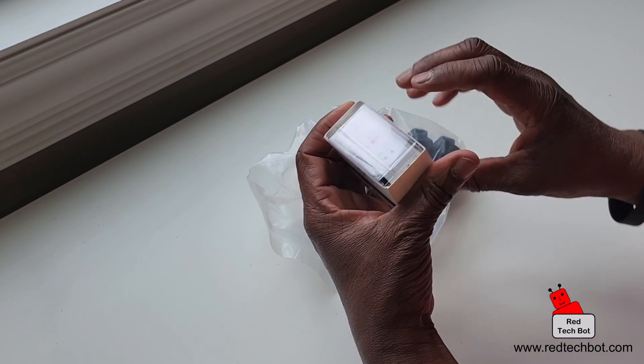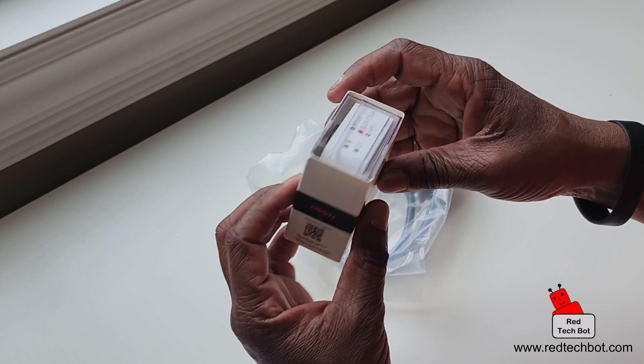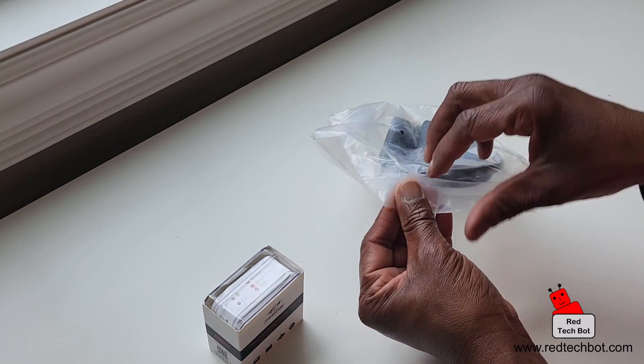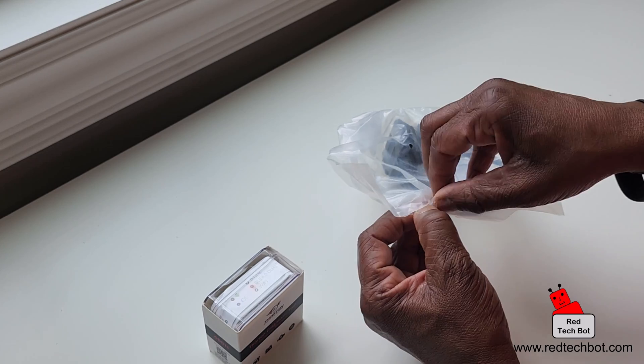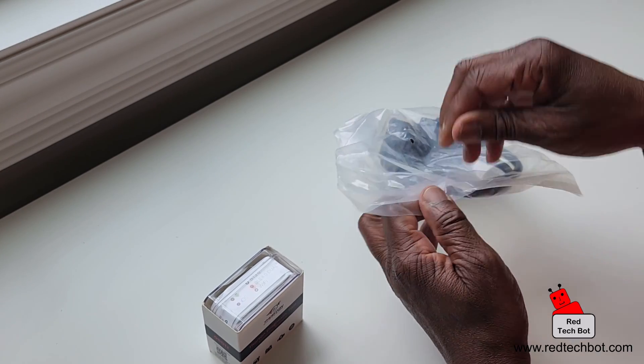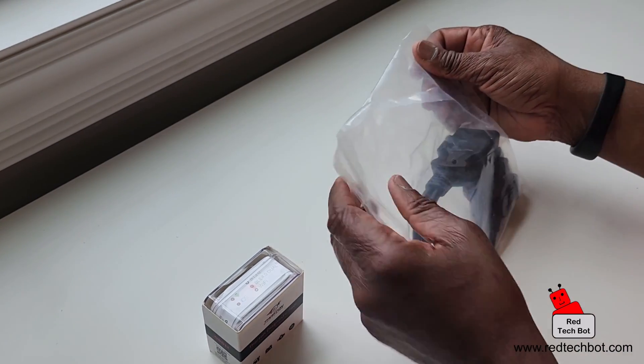This is the Bluetooth version. There's another version that's Wi-Fi, but I wanted the Bluetooth version because I'm going to connect this to my Bluetooth flat screen in my car so I can track usage and track my parameters.